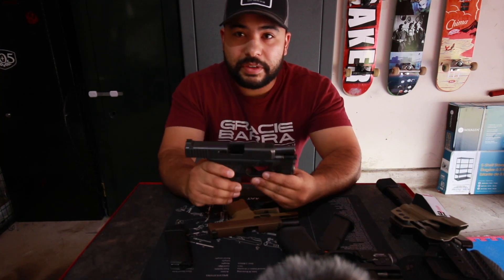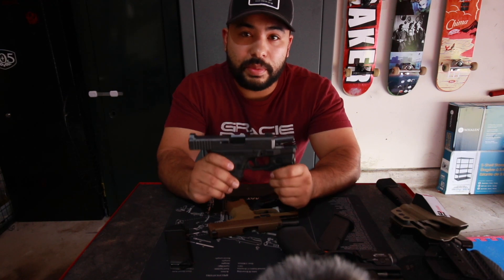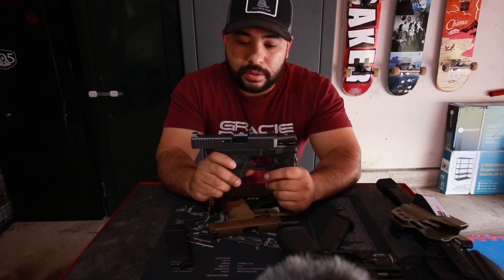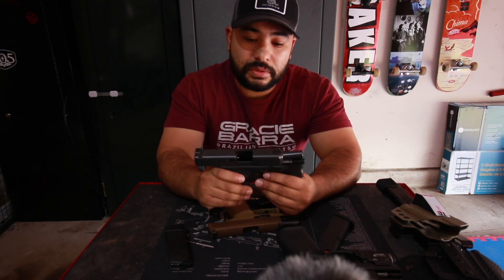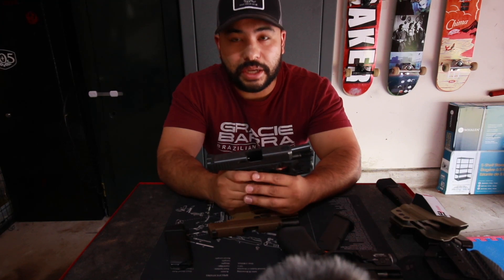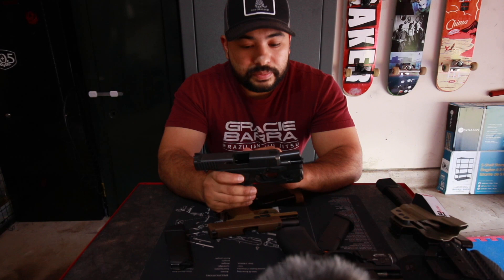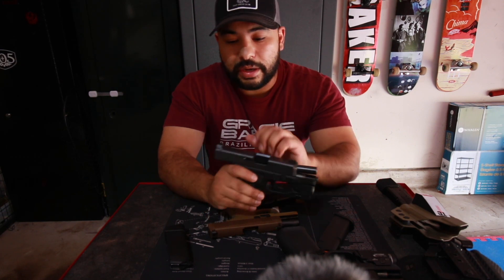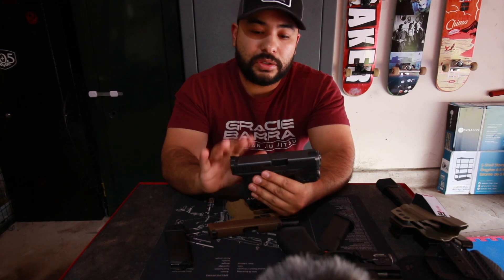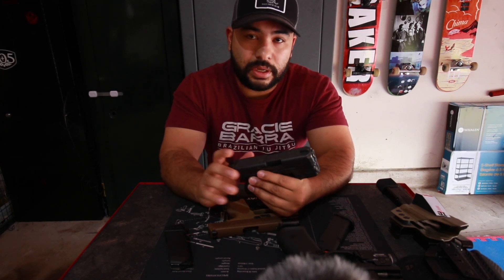I started with the Glock 26 Gen 4 — this was my primary off-duty carry for many, many years, many rounds through this firearm, not one issue. It's a Glock — they work. They don't have the best trigger, they don't look the best, but they work, and that's my draw towards Glock.